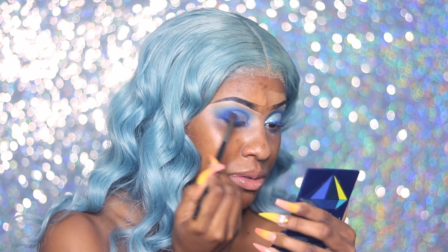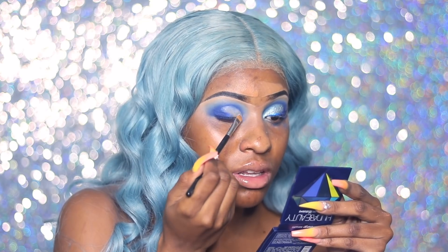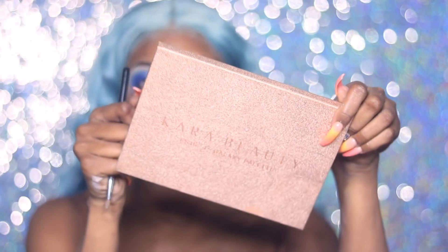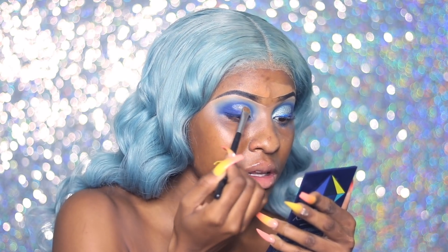I tried the eyeliner thing but I suck at eyeliner, so that didn't work. Now I'm using my NYX Glitter Primer to apply my glitter. I'm using this glitter palette from Cara Beauty — it's so bomb. It has every glitter you need in it, and it's easier than having all those little individual glitter containers.